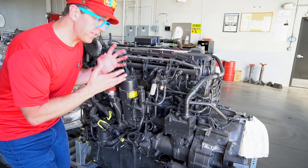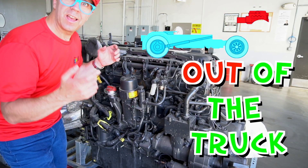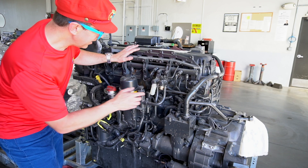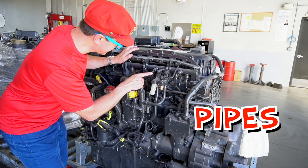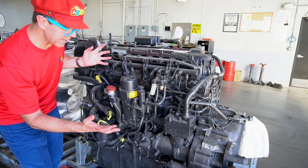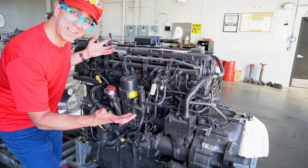This is another truck engine. This one is out of the truck — it's waiting to be put into the truck. Can you see all of the pipes? Lots of pipes. It's grey as well. The colour is grey. It's a big truck engine.